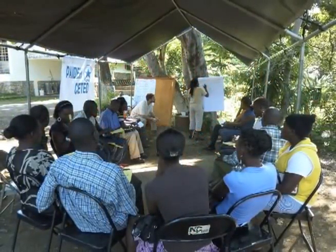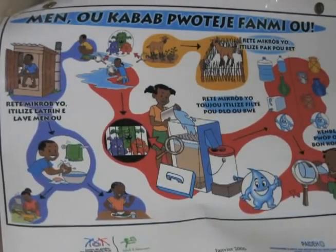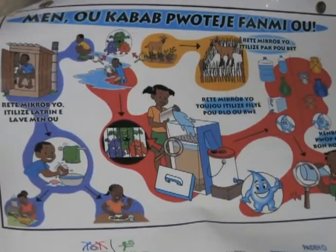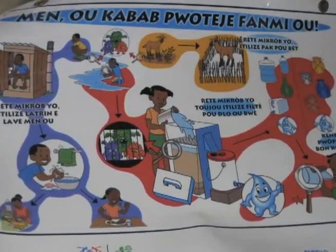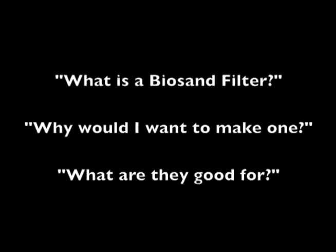CAWST is the Centre for Affordable Water and Sanitation Technology, a not-for-profit organization based in Calgary, Canada. CAWST provides education, training, and expertise in water and sanitation to developing countries through hands-on workshops and related materials like this video.